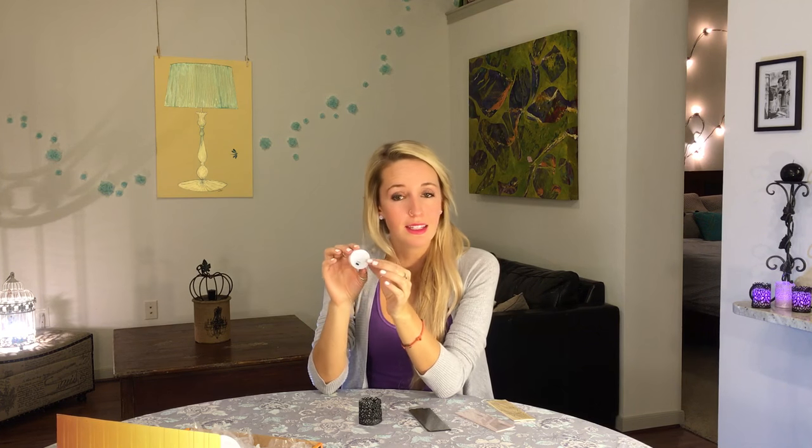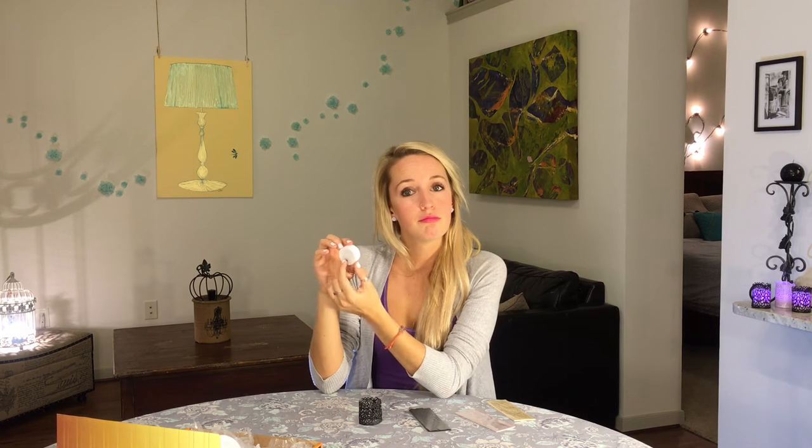Once the tab is removed the lithium battery is activated and the tea lights can easily be turned on and off via the black switch on the bottom.